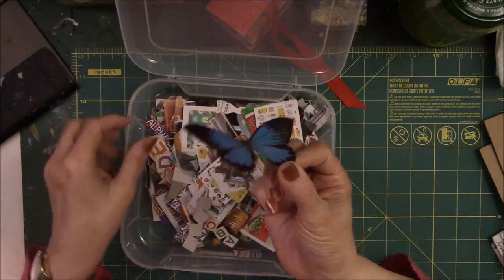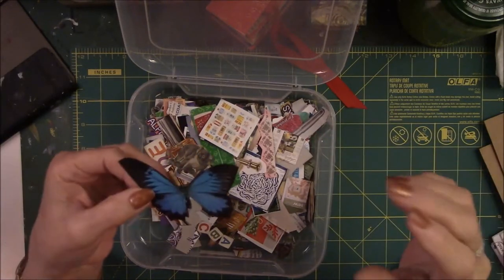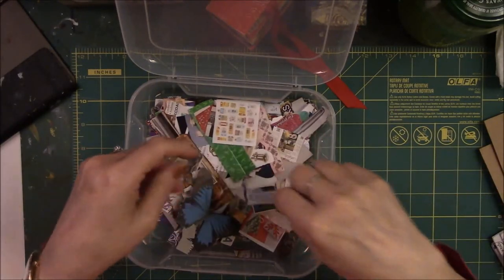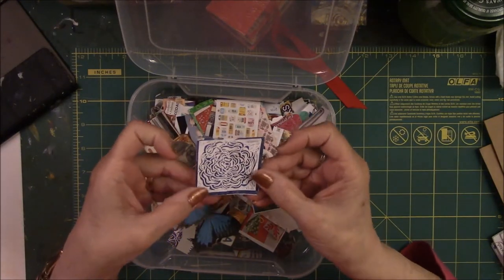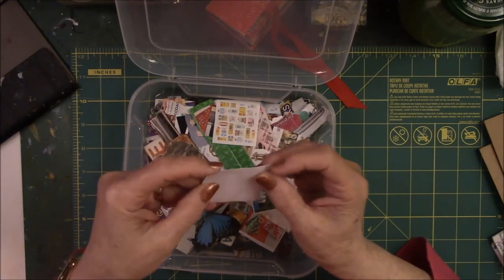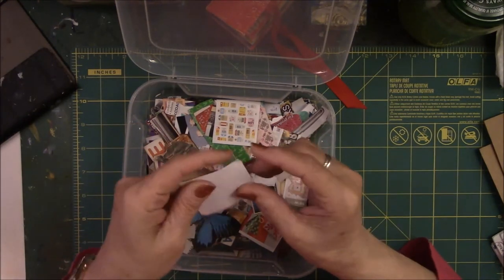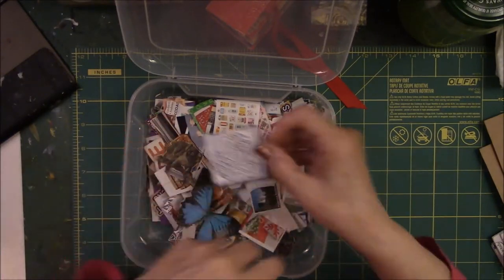Just a random butterfly and one of those ads for sleeping pills — Lunesta or whatever it is. This is a stamped image from my December card that I made, but sadly it did not work on a block. I think it has Xyron stuff on the back and I couldn't use it, but I saved it because it needs to go on something someday.